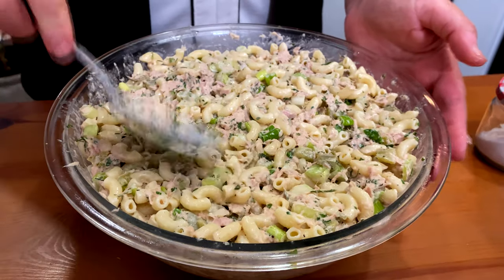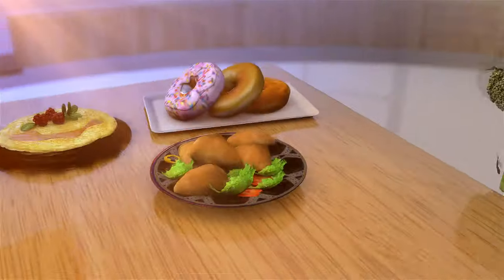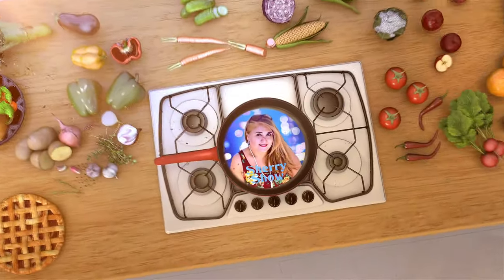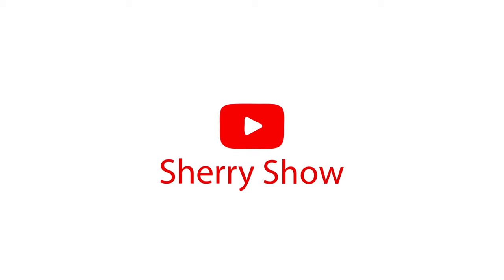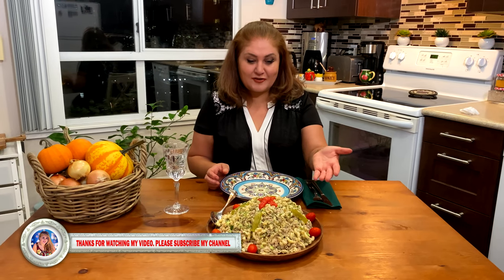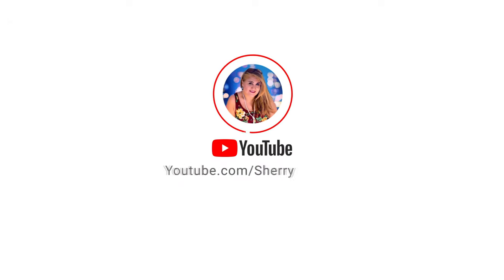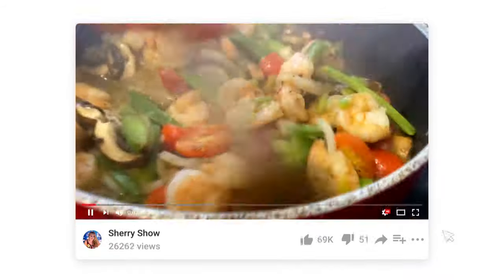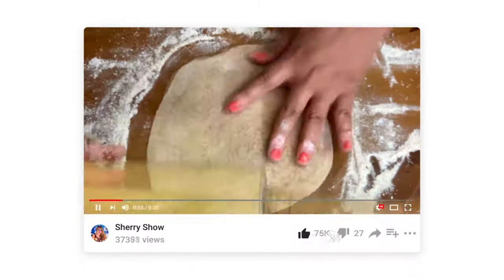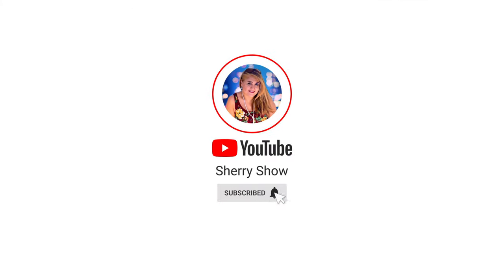Once it's fully mixed, put a plastic wrap on it and leave it in the fridge for 10 minutes. Here you have it, you guys — your tuna pasta salad, which is very easy to make. Until next time, cheers. We'll see you next time.